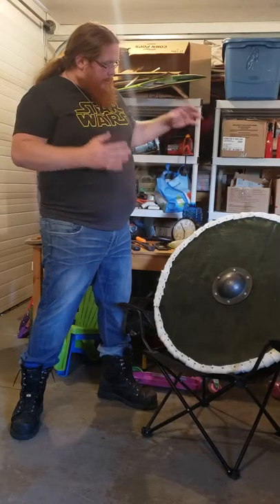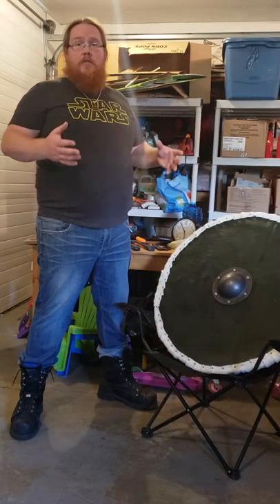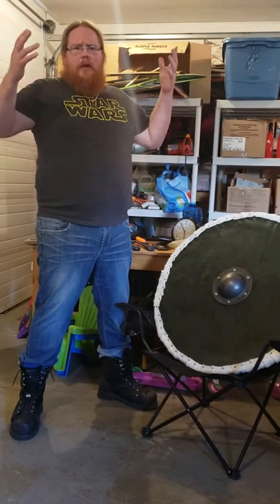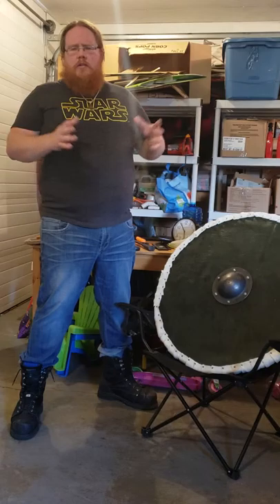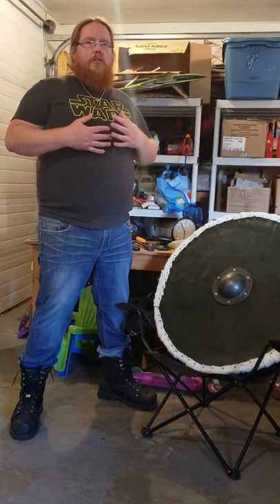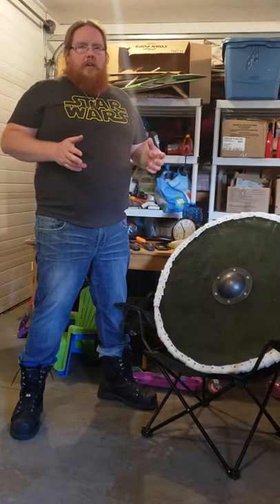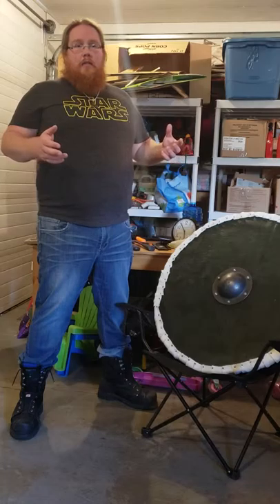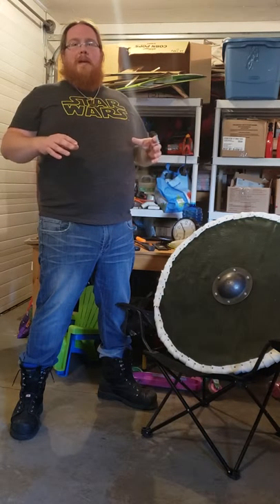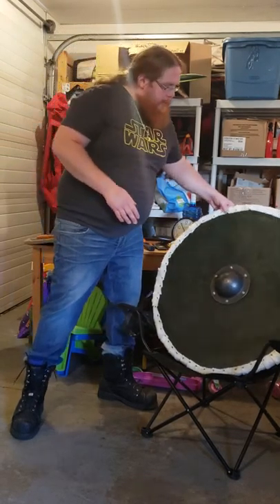I decided to actually build a Viking shield. I saw some videos on YouTube on how to build them and thought, well, I can probably do that. I'm not going to do any sort of tutorial on how to do them myself because I don't feel I've got the skill set to show how they're done — and there are already enough videos out there with really good step-by-step instructions on how to make them.